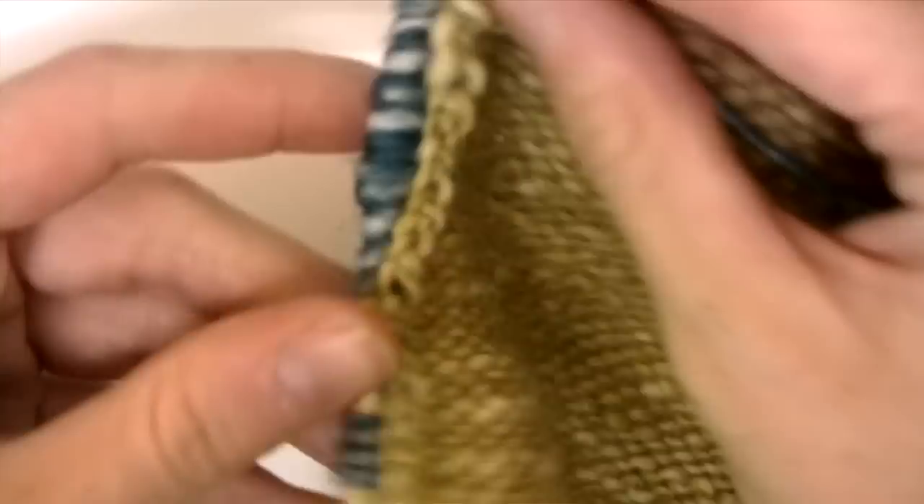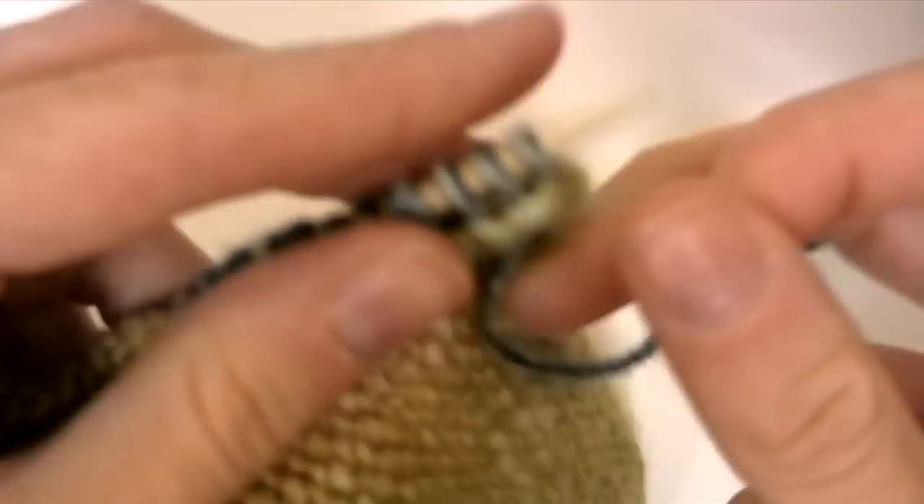Now you are ready and you can start knitting. Thanks for watching.